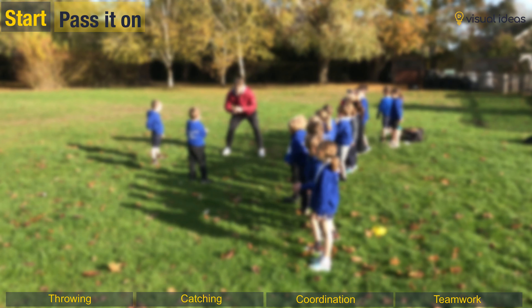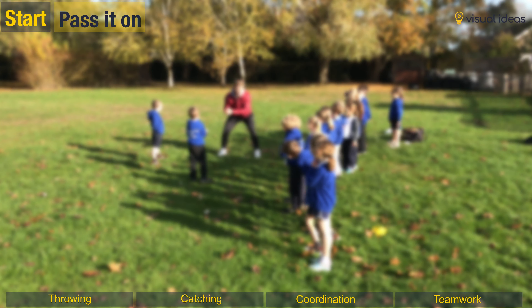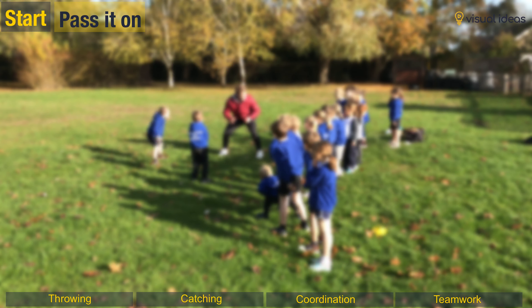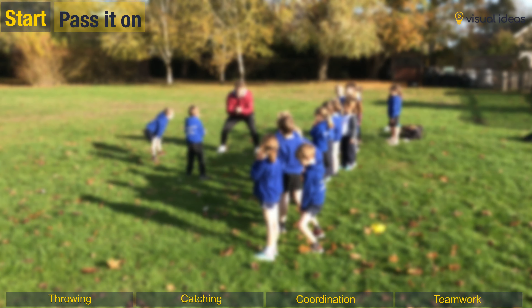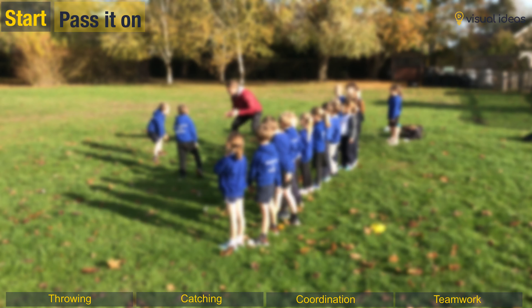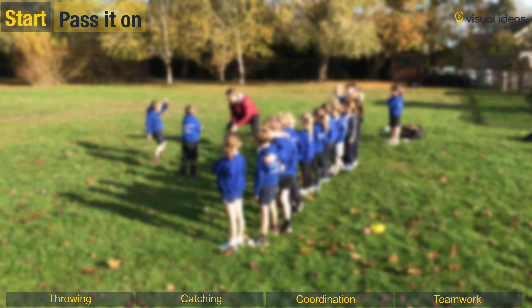This is called Pass It On. So myself and these boys, we're gonna be throwing the balls to each other. But the challenge is: can you be really low, like you were with steel, but also have your hands ready? Hands ready — very good. Oh, great position. Oh, tough one. So pick it up — that's it. So he throws it to me and I'm now gonna throw it back to him.